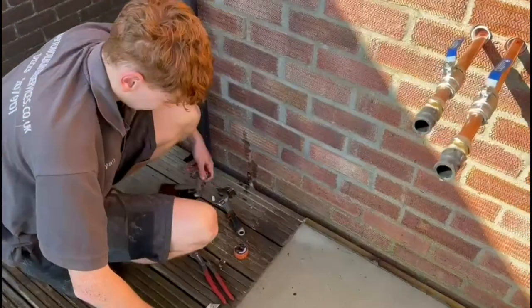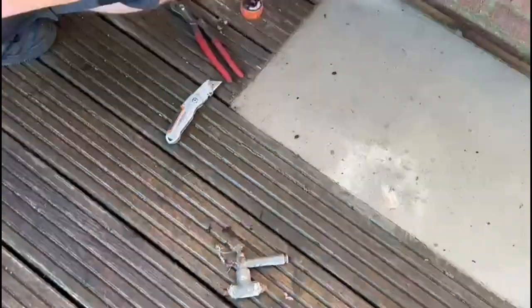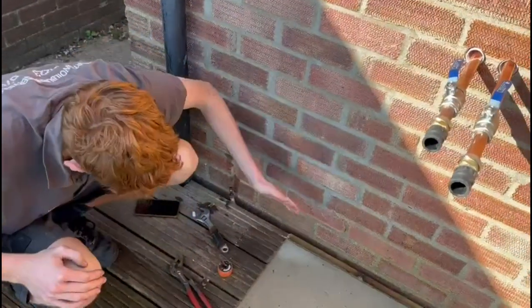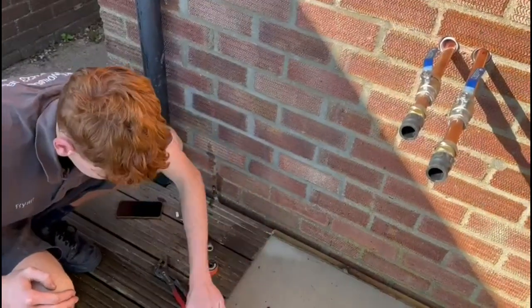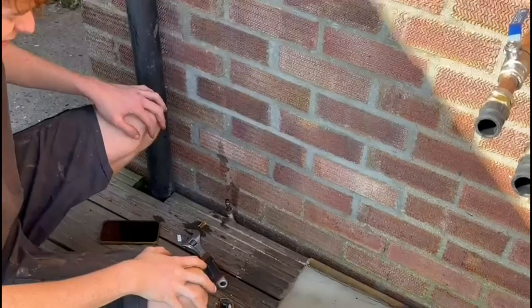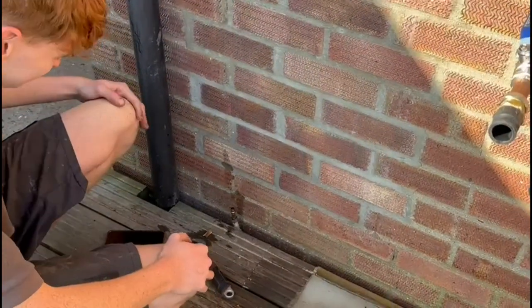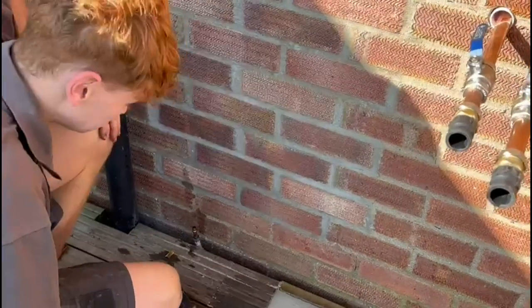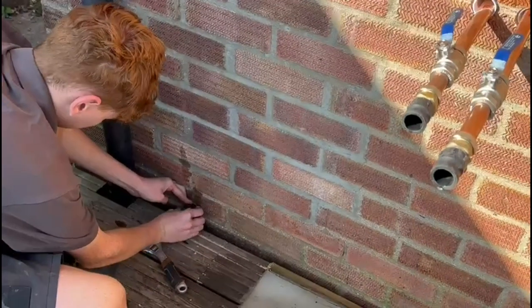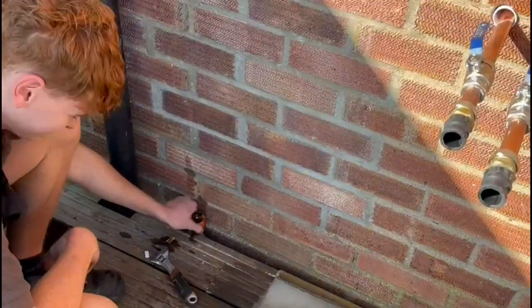I'm going to take out the old fire valve, put an isolation valve here, then filter, fire valve, into the boiler. We're using a 90 degree fire valve rather than a 65 degree. The reason is it's an outside boiler, and in the summertime the sun gets on external boilers and cooks them — if you put a 65 degree in it tends to just make them trip, which is an absolute nightmare. So we're going for a 90 degree one.